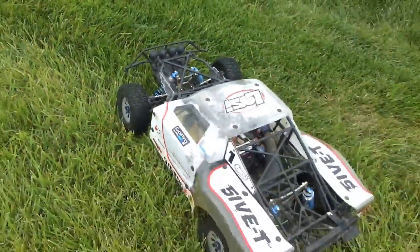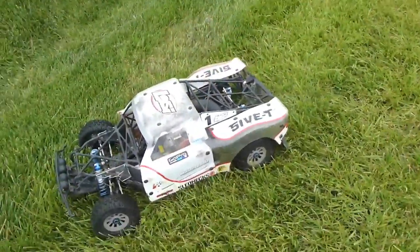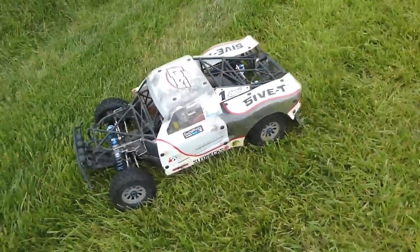Yeah, that open-wind concept was pretty nice. All right guys, it's been another episode on Insane RC Action. Hope to see you next time — the camera's dying, so thanks!